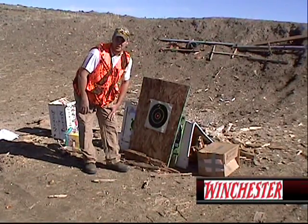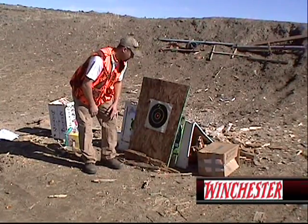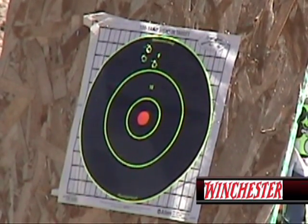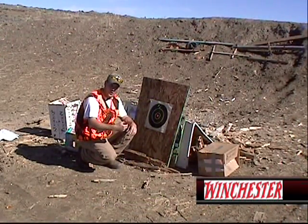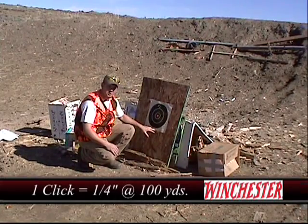Now that we've gone downrange after shooting our first group of three, we can see on our chart where we're hitting on the paper. This particular chart is a one-inch by quarter-inch, 100-yard sight-in paper. On your standard rifle scope, when you take your turret knobs off, each click is a quarter inch. Some papers are different — this one says one click equals a quarter inch.